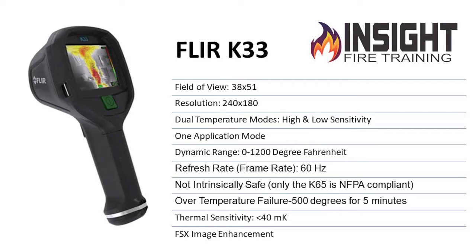It sees from zero to 1,200 degrees and has a 60 hertz refresh rate, which is fast. The downside is it's not intrinsically safe — and FLIR won't tell you this, but I will. I'll tell you every good and bad thing about every camera. The downside is when it sees heat, you'll have about a one to two second delay going from high to low sensitivity because of the FSX image enhancement. So if you scan too fast, you will miss something.